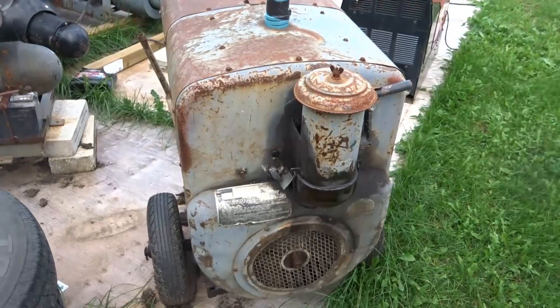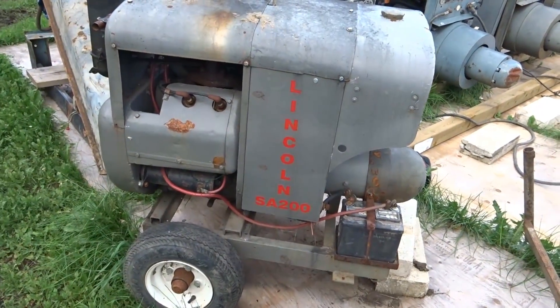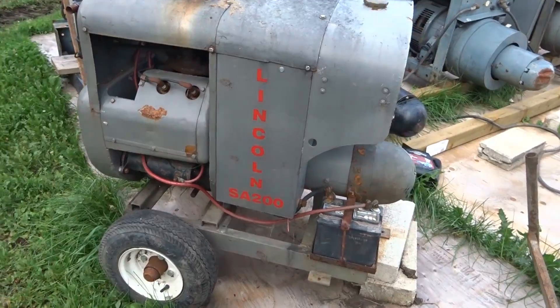This is a 1947. I got this thing from eBay, from Holden, Missouri. It's a Junior — no, it's an Ampere Special.